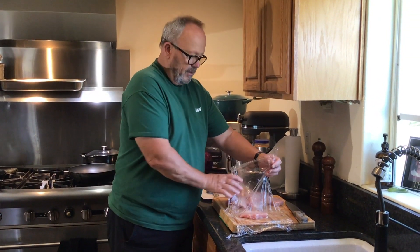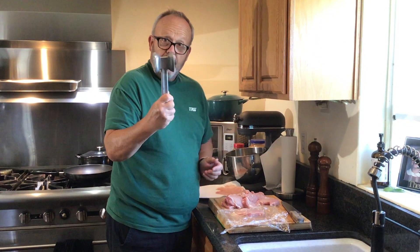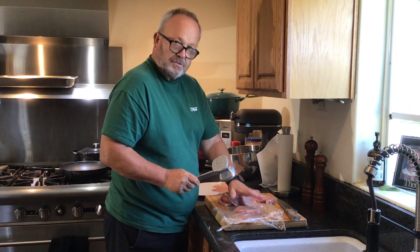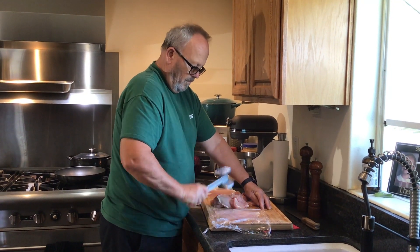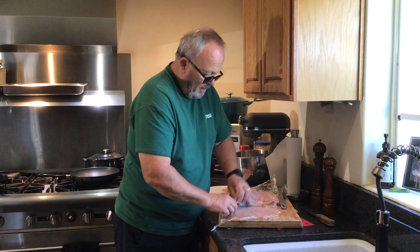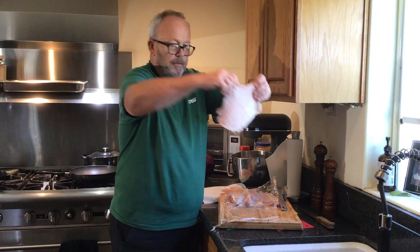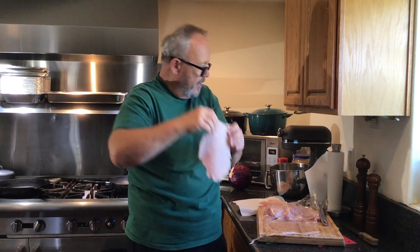Here I go — use the flat side of the hammer, not the other one. That little piece is going to turn out big. Okay, that's all there is to it. Now look at this — you saw what it looked like when we began, but now you can almost see through it. That's the key, so this will be nice and tender.